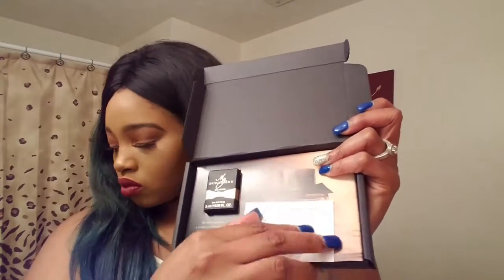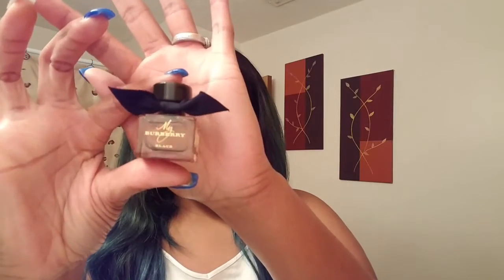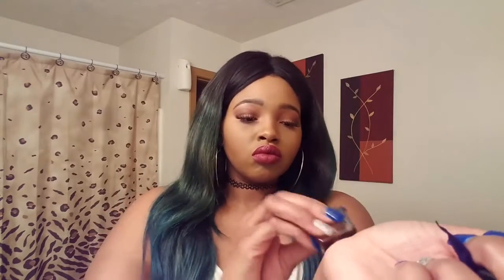A giveaway is coming soon y'all — I recorded the video but I didn't like the footage, I was too hype, so I have to redo it. That is coming soon so don't think I'm lying. This perfume you guys see right here is Burberry Black — it smells so freaking good. It's like floral but not grandma floral, it has a sweet smell. I'm terrible at explaining smells, but y'all get the gist.